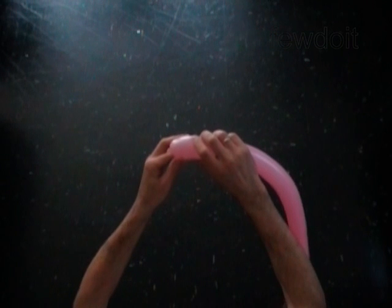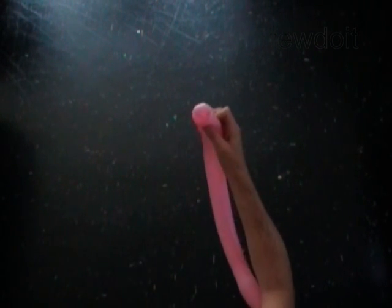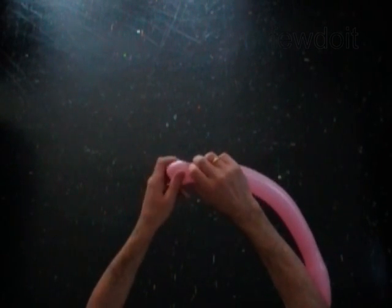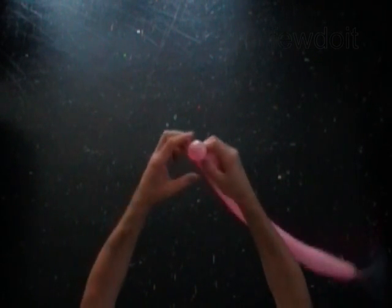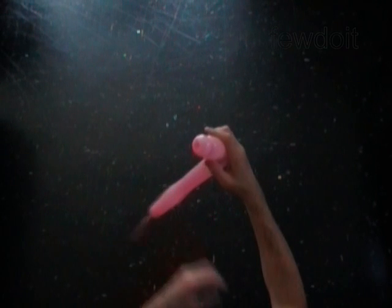For the first bubble, push one inch inside of the balloon. Then twist the second soft one inch bubble. The first bubble is inside of the balloon. We have made the tulip twist.